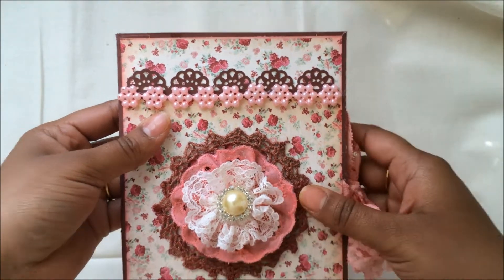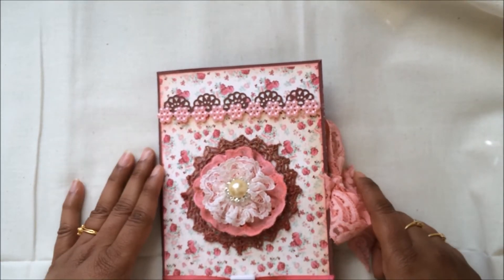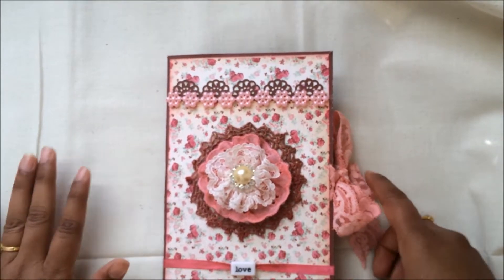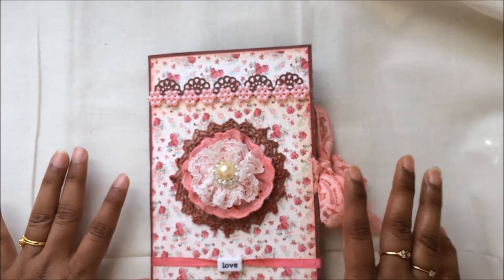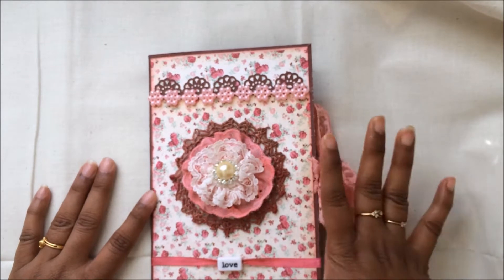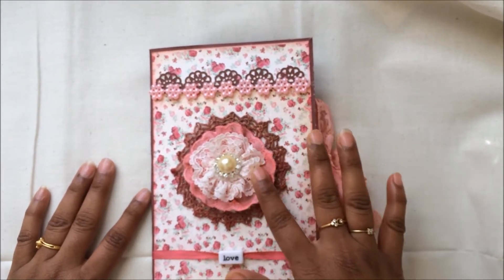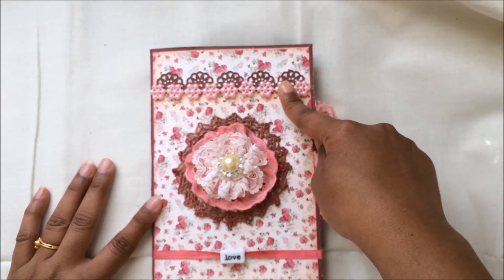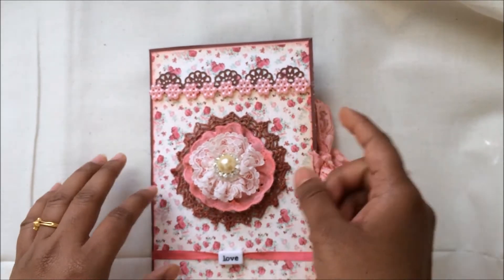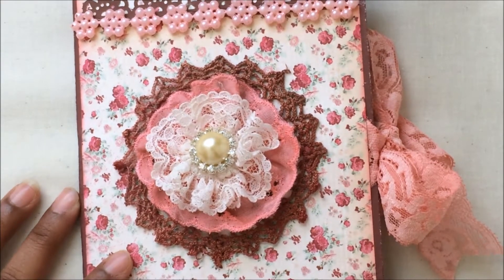I'll be leaving the link to all the products I used in the description box below so you can directly follow the link if you need any of the products. I would suggest you definitely check out the store — it's one of my favorite stores for the prices. I've used a beautiful pink flatback pearl border from Craft Supplies For You over here.